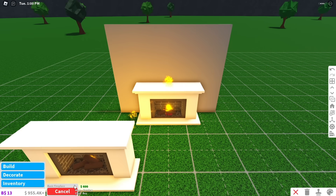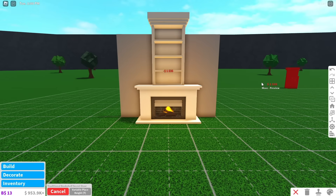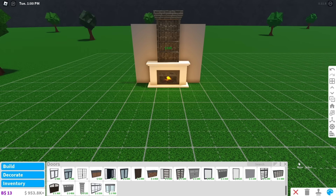Put a fireplace on your wall. Get a bookshelf secret door and change to variable place height. Now use the large grid to place the bookshelf so you can see the bottom of the shelf sticking through the fireplace. Color the bookshelf to the brick color inside of the fireplace.